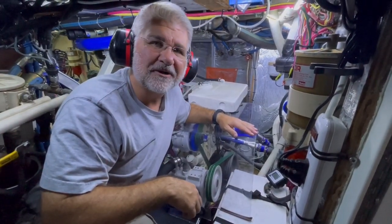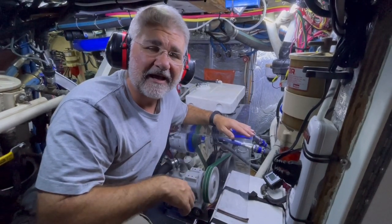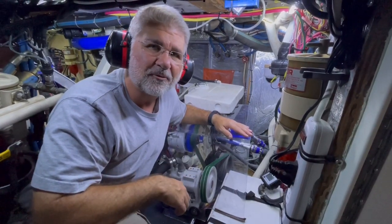The vibration damper has been installed and we're test running it right now. We're at fast idle, 1,000 RPMs, and it's noticeably smoother. We're very happy with the project.